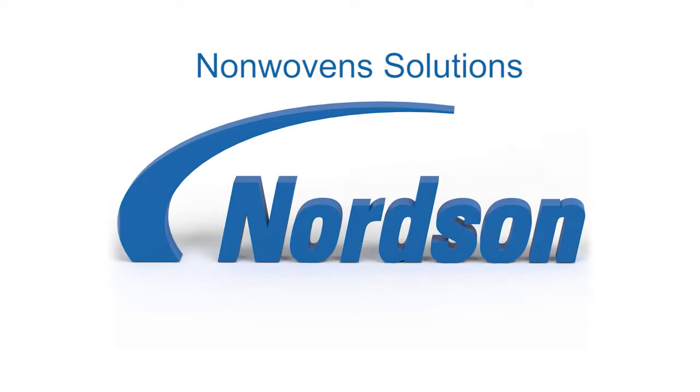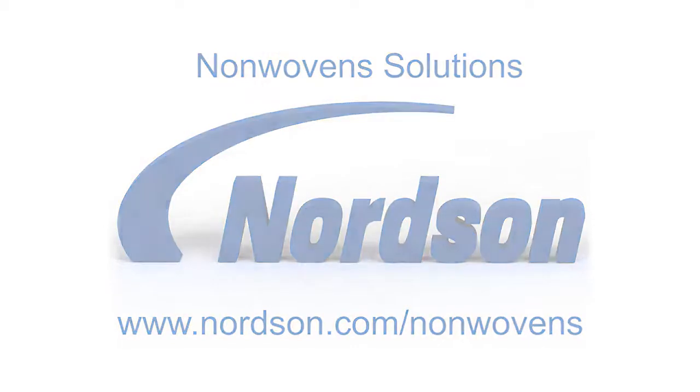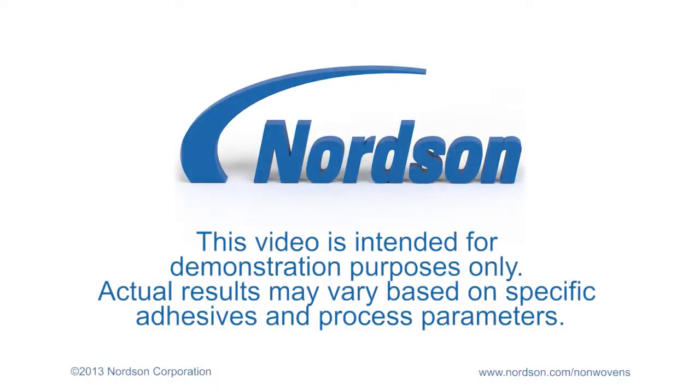For more information on all of Nordson's nonwoven solutions, please visit www.nordson.com/nonwovens. This video is intended for demonstration purposes only. Actual results may vary based on specific adhesives and process parameters.